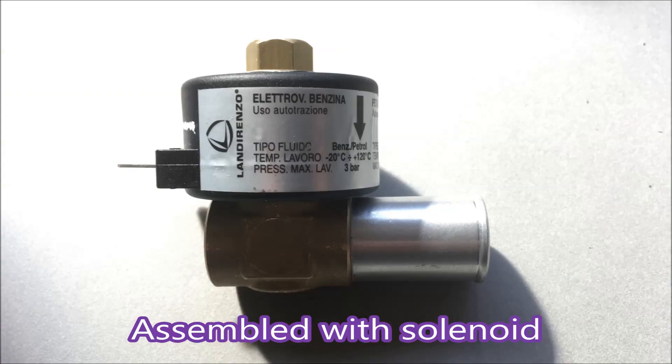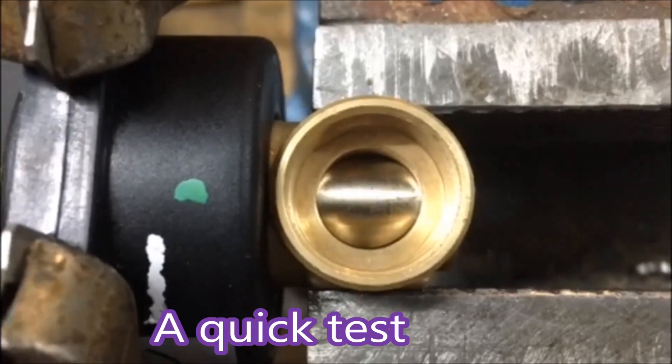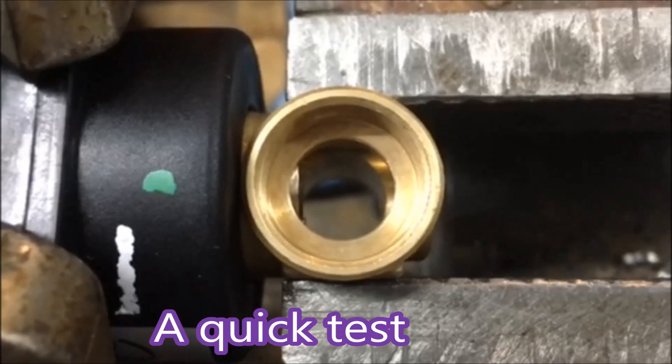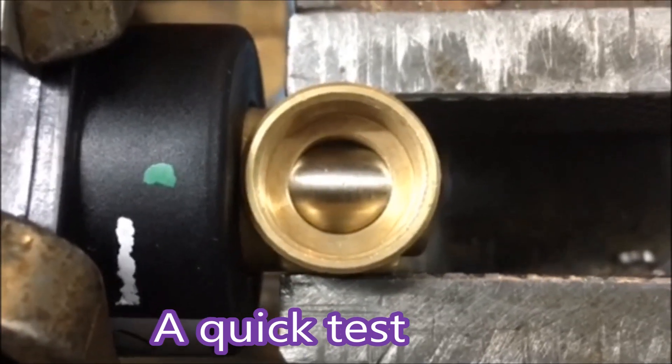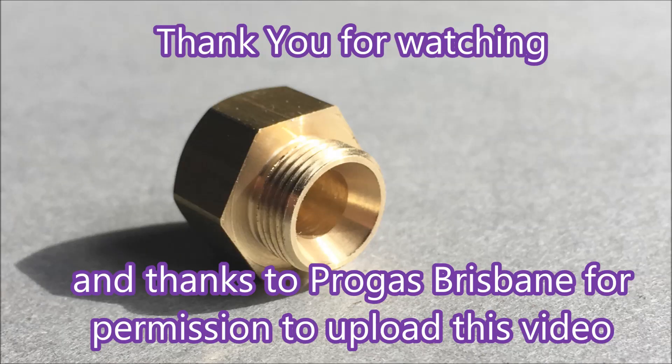Here's the solenoid on the assembly. As I said, it opens with the solenoid and the spring returns it — and as you can see there, the spring is returning it quite nicely. Thank you for watching, and thanks to ProGas in Brisbane for permission to upload this video.